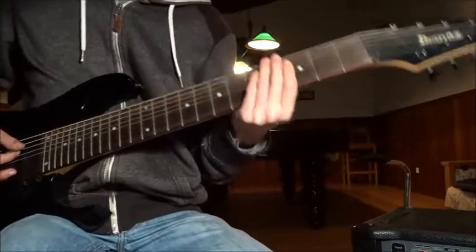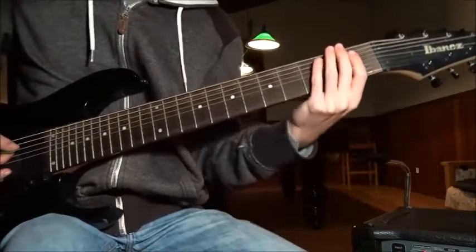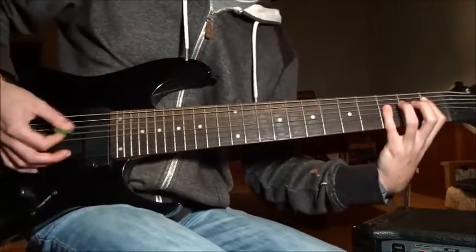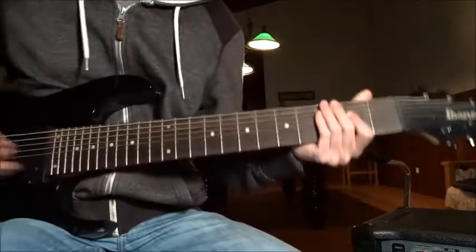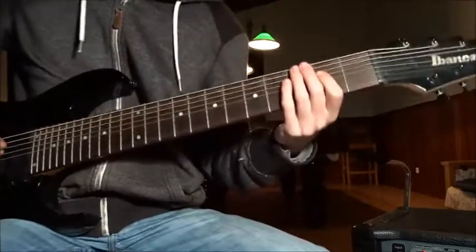Of course, if you feel a little edgy and stuff, you can do a little palm muting and then play all the notes. Which leads to the next riff — also in 5-over-4. It's gonna be open.